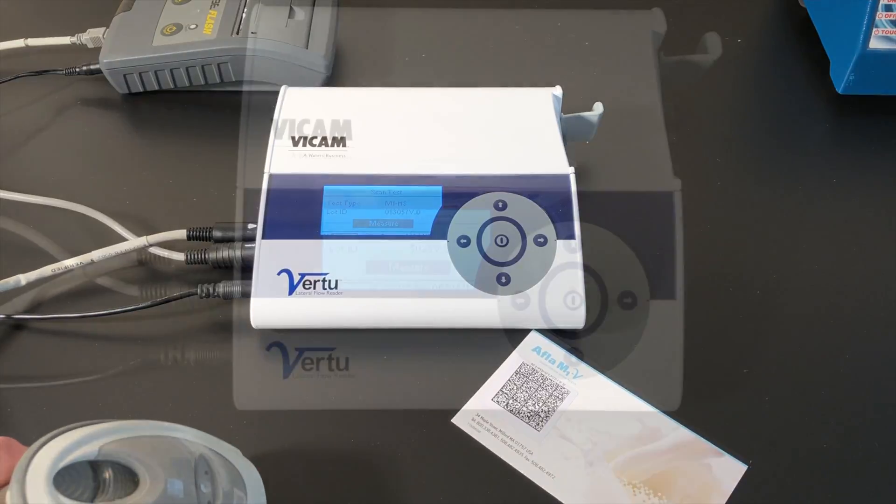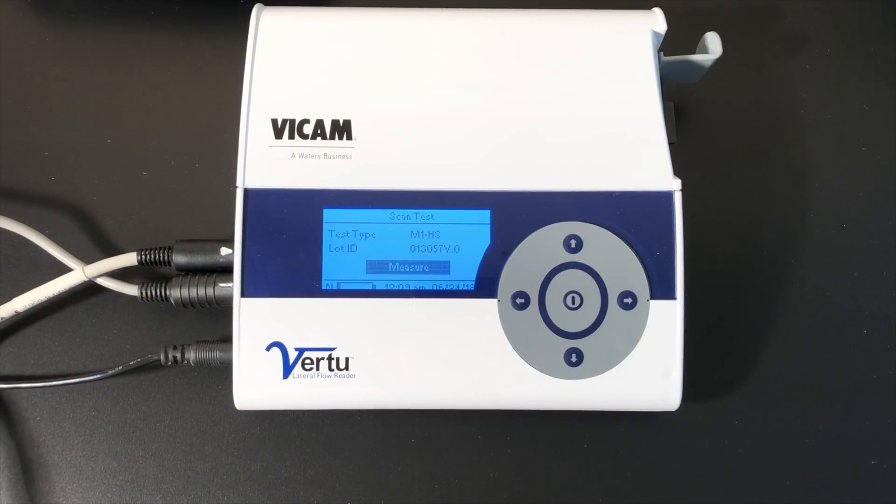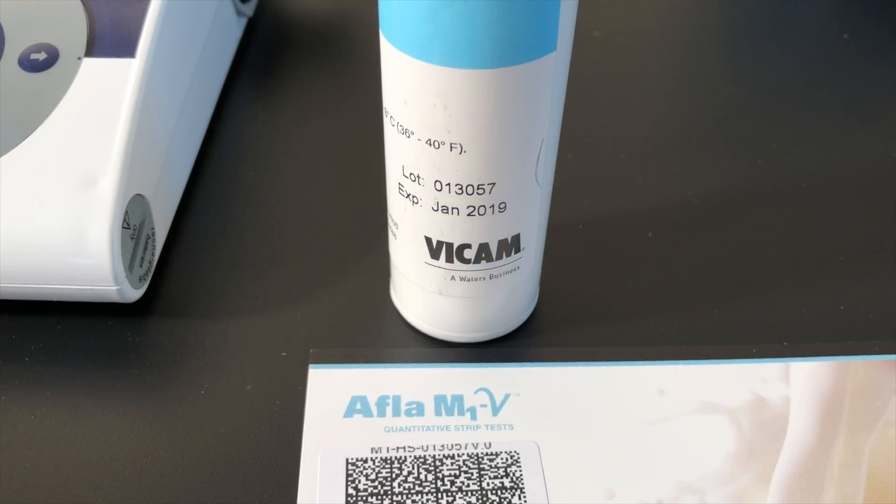Each lot of Strip Tests includes a calibration barcode. Scan the barcode. The Virtu screen will show the lot number, which should match the Strip Test label.